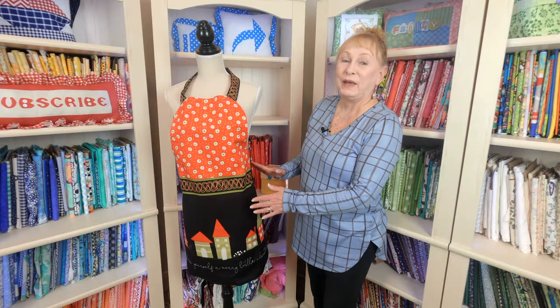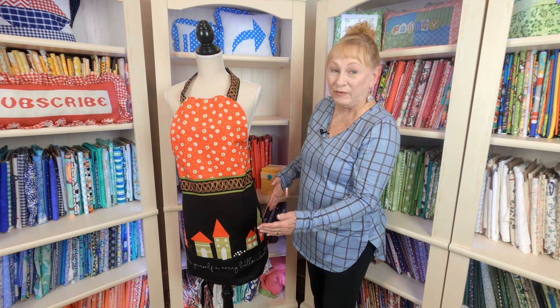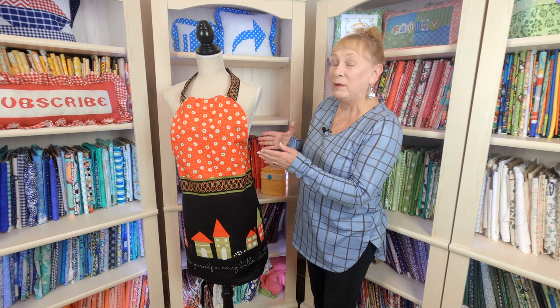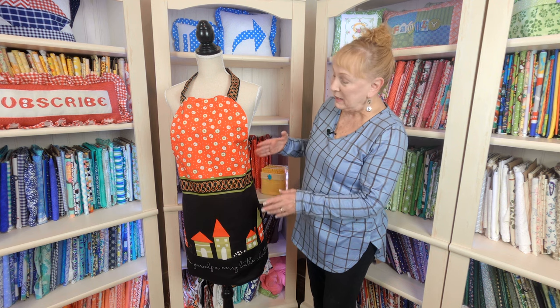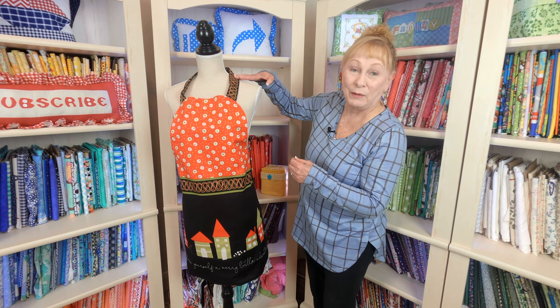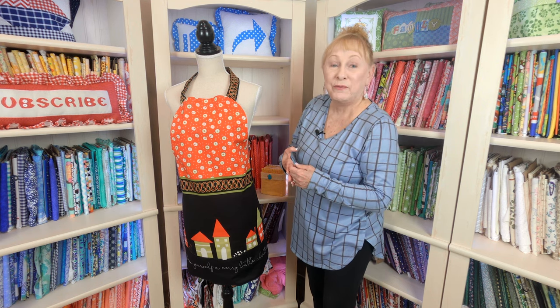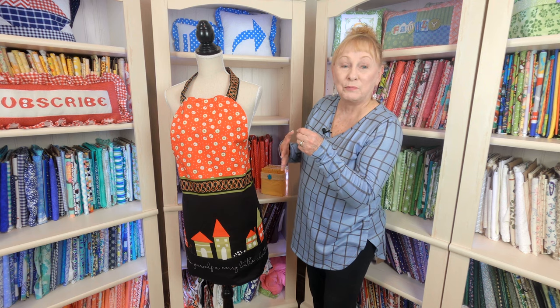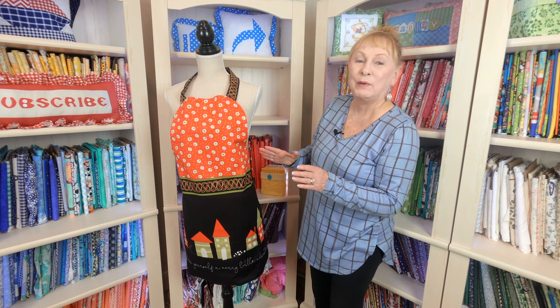This is also panel fabric — it had the apron printed on the panel fabric, and it's probably my favorite one. In fact, all of us in the room agree it's their favorite one. This was so easy; even the straps were on that panel piece. And on the back, I have red fabric with little white polka dots and green polka dots. But you can put anything you want on the back so that you can wear it all year round.